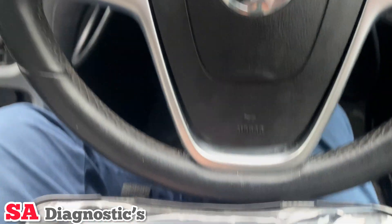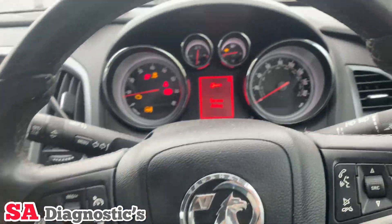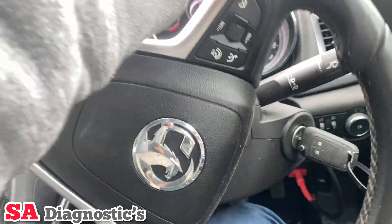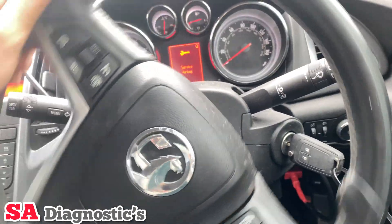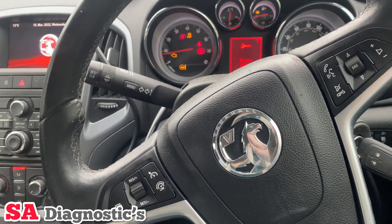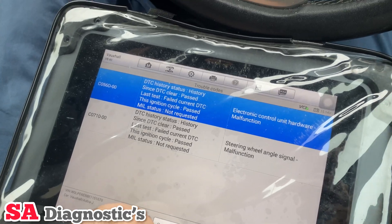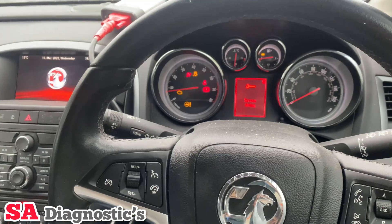We're working on this Vauxhall Astra J, and here's the thing that's come up: they've changed the steering rack, and this is limiting it from locking all the way. It's heavy steering and it's not allowing a full lock to the left or to the right. We can try to clear it, but it's not going to make any difference really.